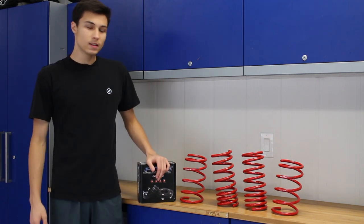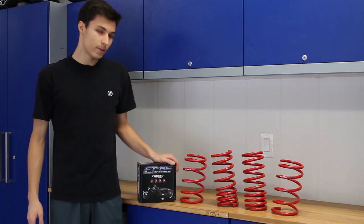What's up guys? Welcome back to another video. In today's episode, we're going to be installing lowering springs and spacers on my 86.